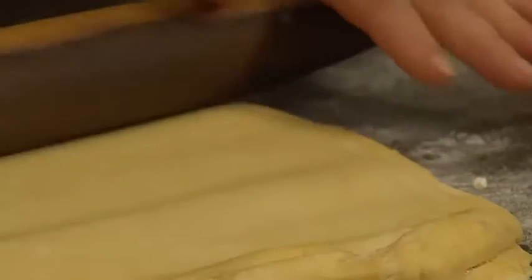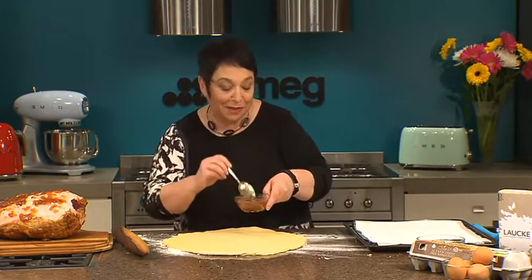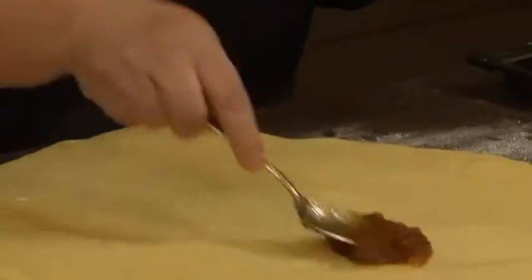The recipe has all the details for this dough that you can make a couple of hours before or even the night before and leave it in the fridge. Roll it out to an oval and then use the rest of that jam to smear the bottom of the dough.